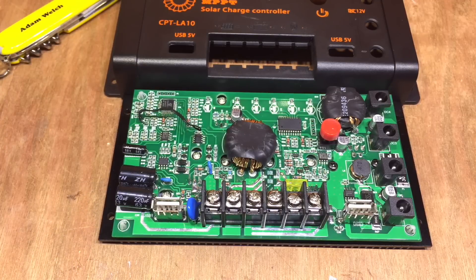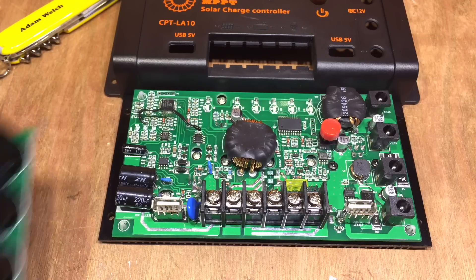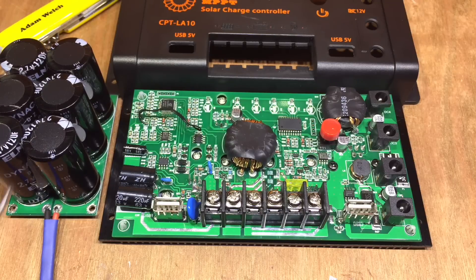The second thing I want to clear up is around these capacitors on the solar input. The solar input is said to allow up to 100 volts, and I said I'd be wary about that because these are 63-volt capacitors. But thank you to Chris Chester who pointed out that these capacitors are in series, so they've got a rating of over 120 volts — similar to how this supercapacitor module has 2.7-volt capacitors but the whole module can be charged up to over 16 volts.